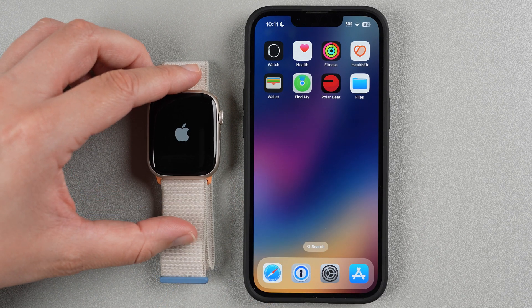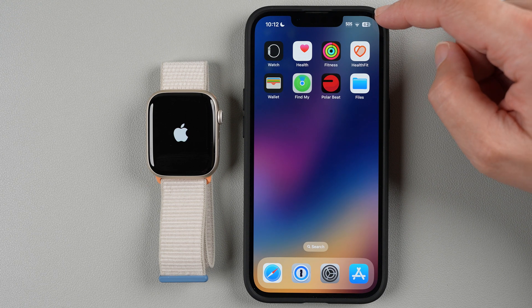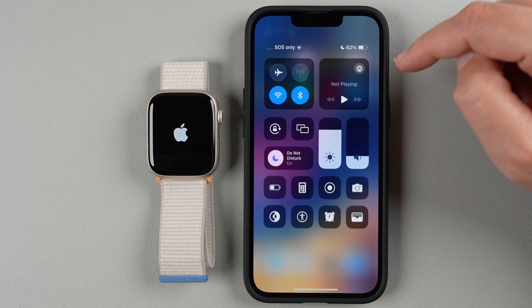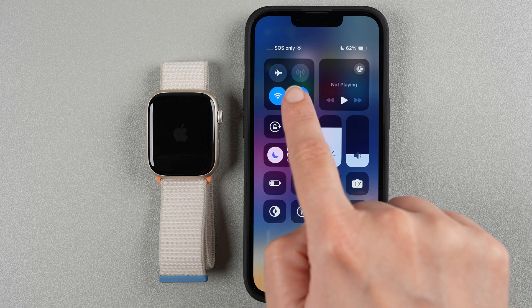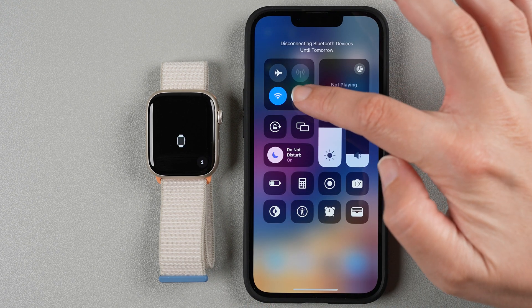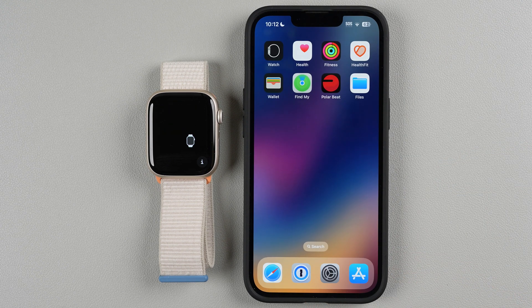The watch will go through a startup process. In the meantime, check two things on your phone. Pull down from the top right and make sure Bluetooth has a blue background. If it is white, tap on it so it turns blue, then swipe up.